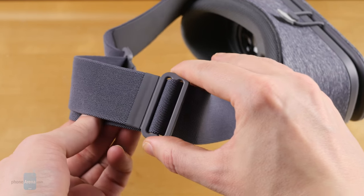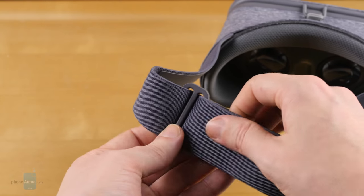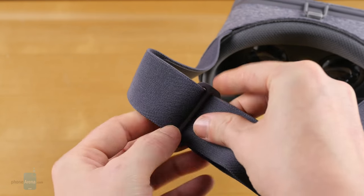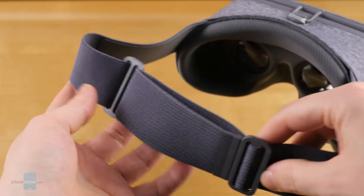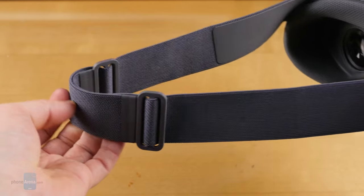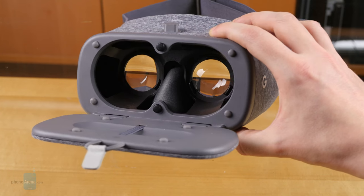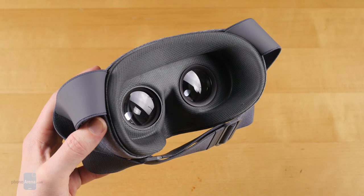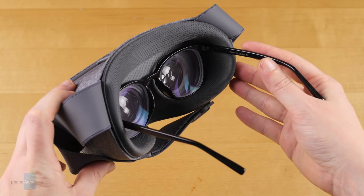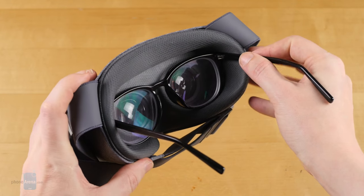Instead of something like Velcro to secure it, Google uses a pair of adjustable sliders. Getting the right fit is a small process of trial and error, but it's easy enough to keep tweaking, and you should find a secure, comfortable position easily enough. Unlike the Samsung Gear VR, Daydream View lacks an over-the-head strap, and there are no adjustable optics here, with only fixed lenses to be found. That means anyone who wears glasses will have to keep them on, but Google's done its best to make sure there's still room inside Daydream View for both you and your spectacles, though things get a bit tight with larger pairs.